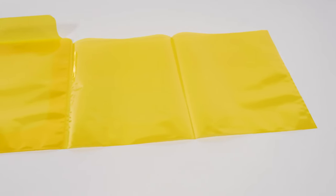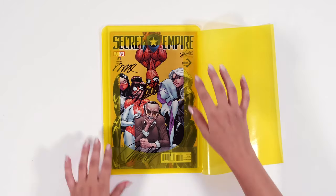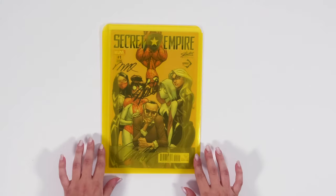The solution is finally here. These CGC window bags are grader approved. The design was meticulously thought out by the graders, taking into account all the problems that we experience with normal window bags.